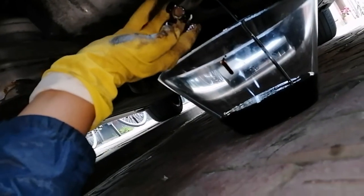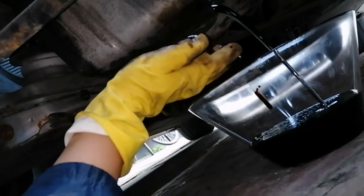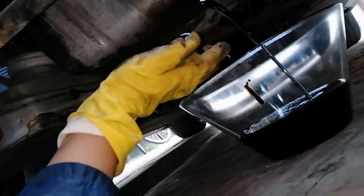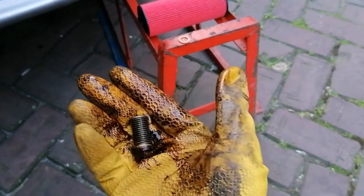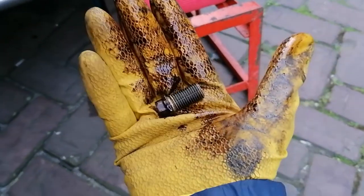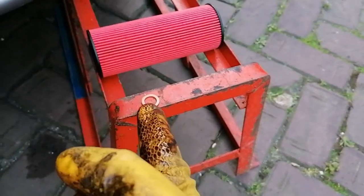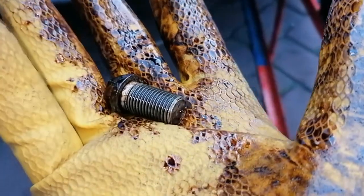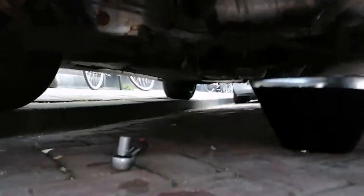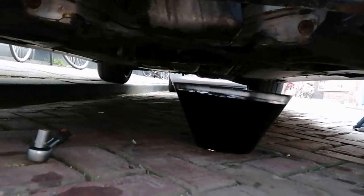I'm going to change the crush washer and let it drain. Actually, there was no crush washer on the plug — but luckily this kit comes with a new one. I'll mount that, and once the oil is drained we'll put the sump plug back in. The canister is almost full and we're still dripping a little bit, so I'll let that run.